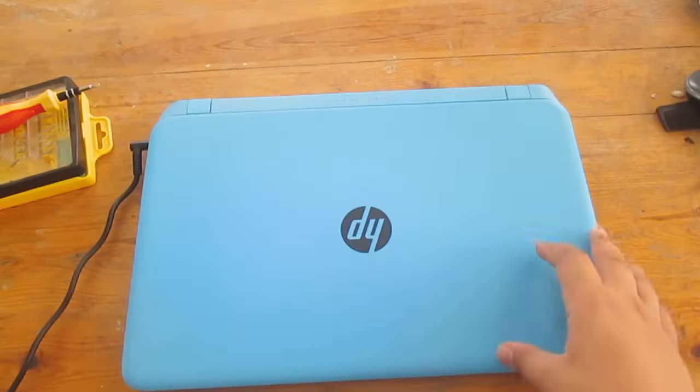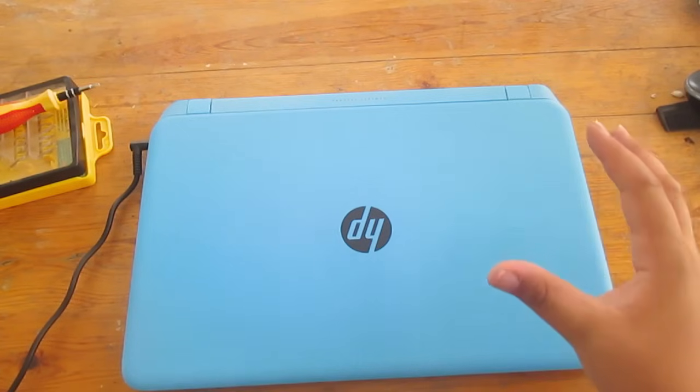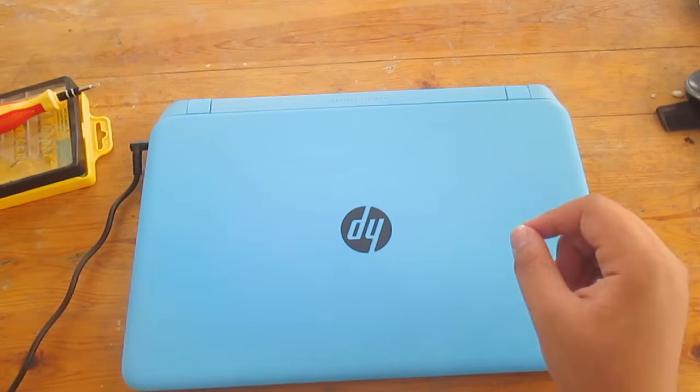What's up viewers and welcome to this new video by GamesMetrics. In this video I'll be showing you how you can completely take apart any HP Pavilion 15 P series computer.